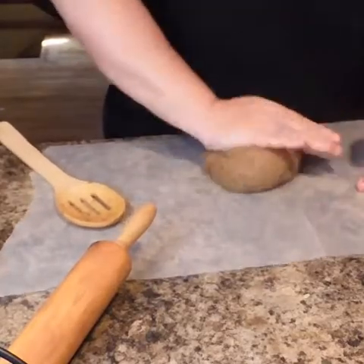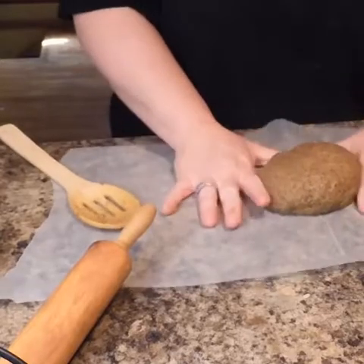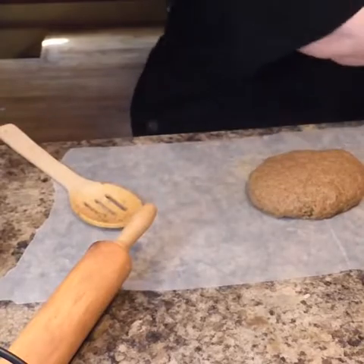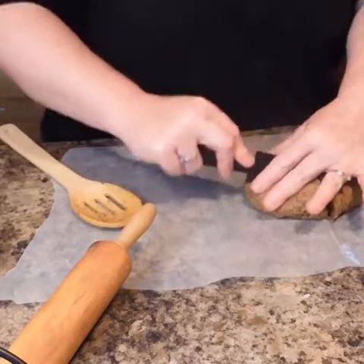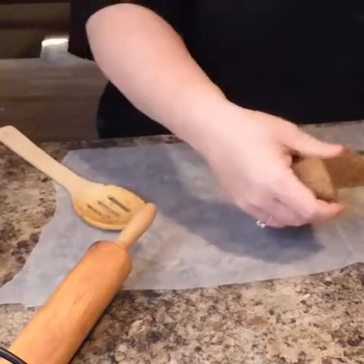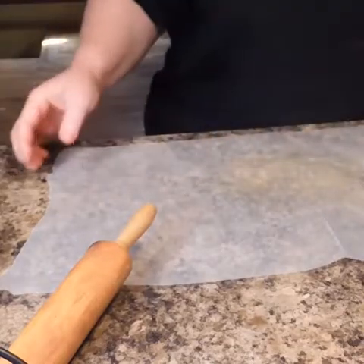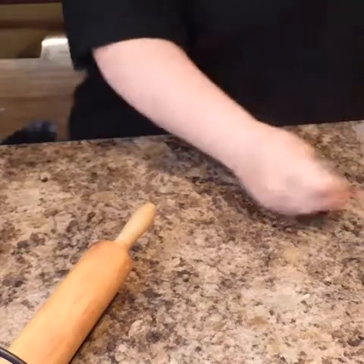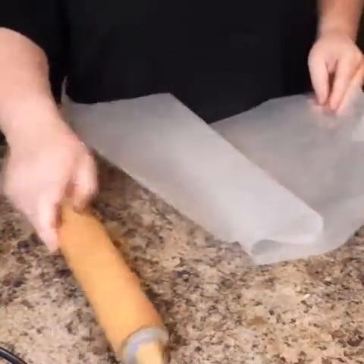I'm just going to knead it a little bit more to get it together. Then I'm going to use my spoon to cut it into four, just like the recipe said. Now that the four pieces are done, I'm going to put them off to the side. You have to work with these while they're warm, because if they get too cold it's going to be harder to roll out.